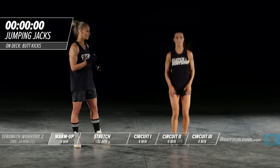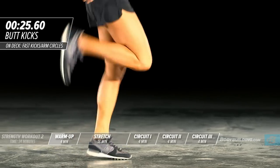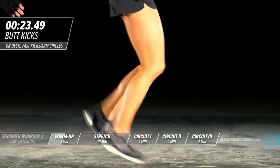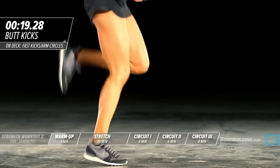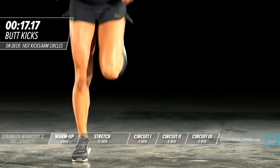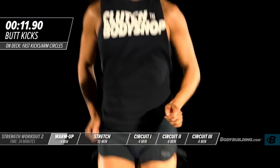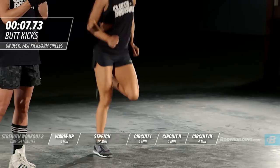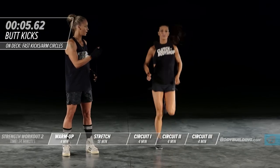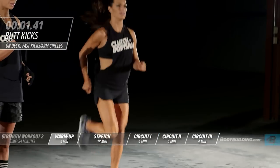Switching over to butt kicks — this is an exercise to warm up the hamstrings. Amber is keeping her knee right underneath her hips and just bringing her heel right up to her butt. Making sure that the arms are moving. Keep your shoulders nice and loose.